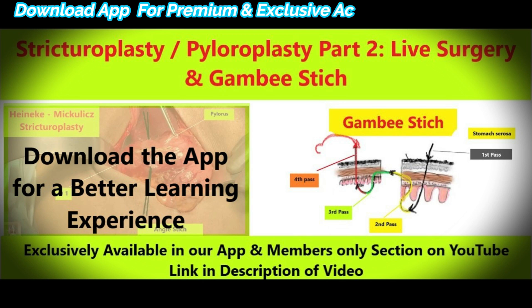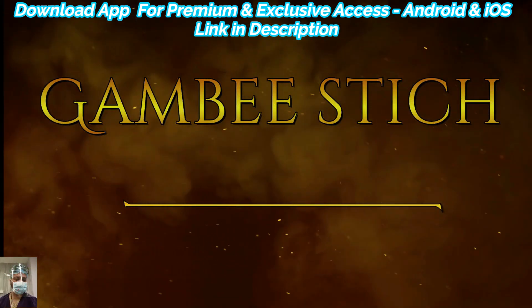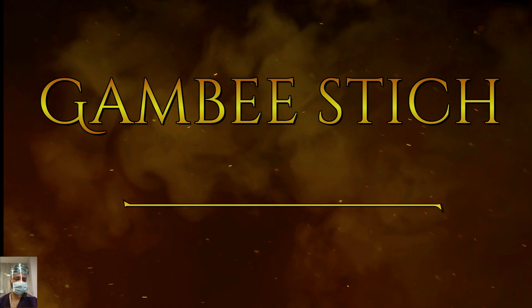I have already discussed the Gambee stitch in our previous video series on Strictoplasty and Pyloroplasty, where we discussed it theoretically and demonstrated live surgery as well. Many of you have requested that we upload the Gambee stitch in the playlist of this basic and advanced suturing course, so here we are.